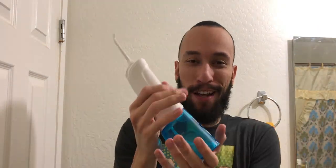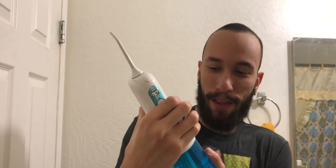We got the water flosser here, filled up to the brim — all the way up there, 300 milliliters, yes sir. We got the tip on. Before I try this on myself, let's take a look at the jet so you guys can see how powerful this water actually is. Look at that — that is pretty cool.